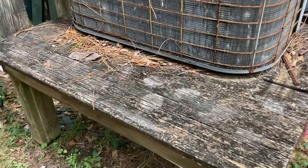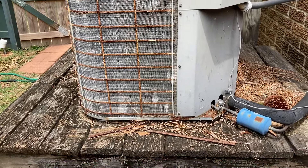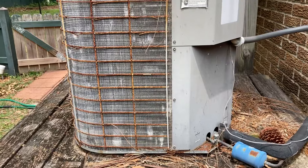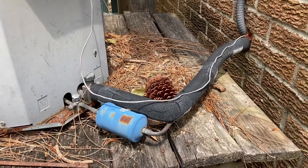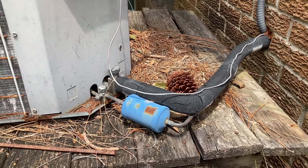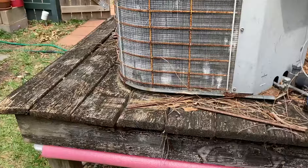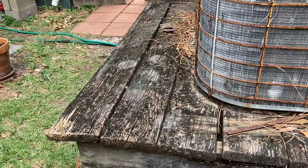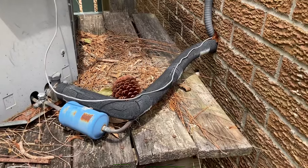These old deck boards have definitely served their purpose - they're almost 20 years old and it's time to replace them. The challenging part about this whole operation is being able to leave this condenser in place. I don't want to disconnect these lines or deal with having to recharge the system. So I have to do this without disturbing the lines and without moving the condenser, but all of these boards are in horrible shape and need to be replaced.